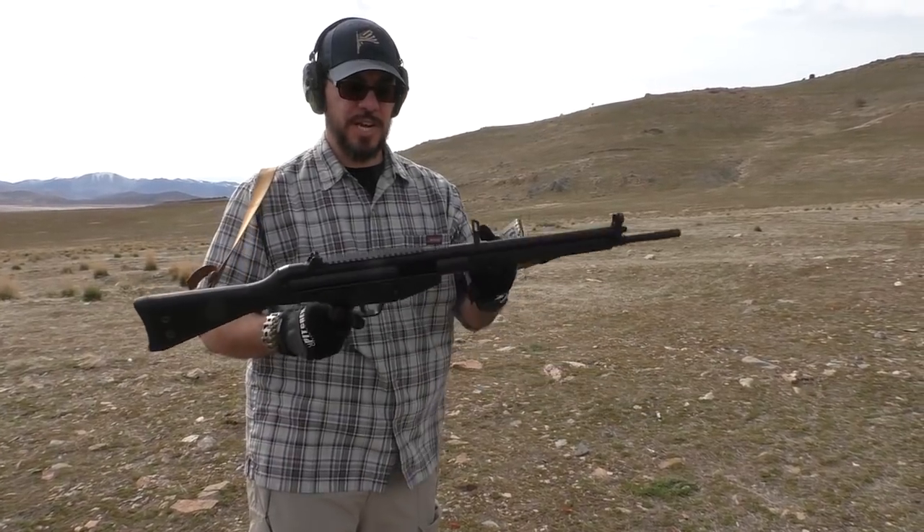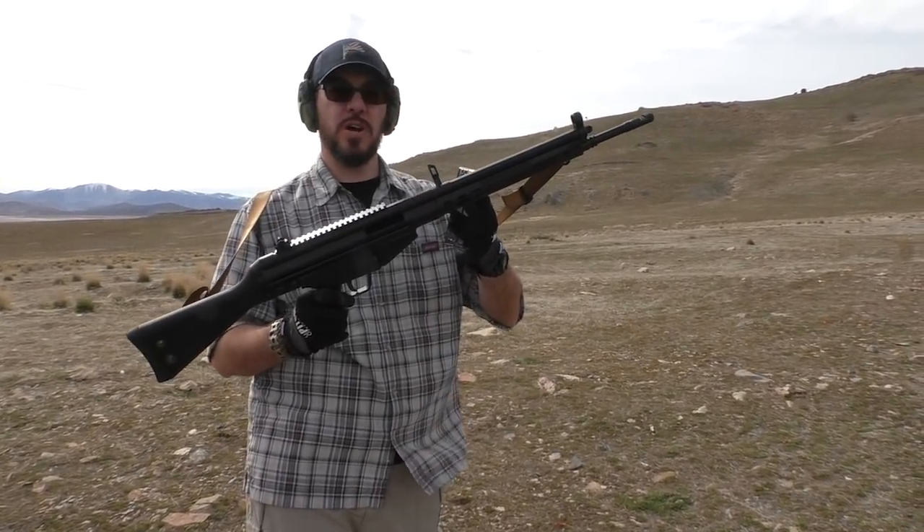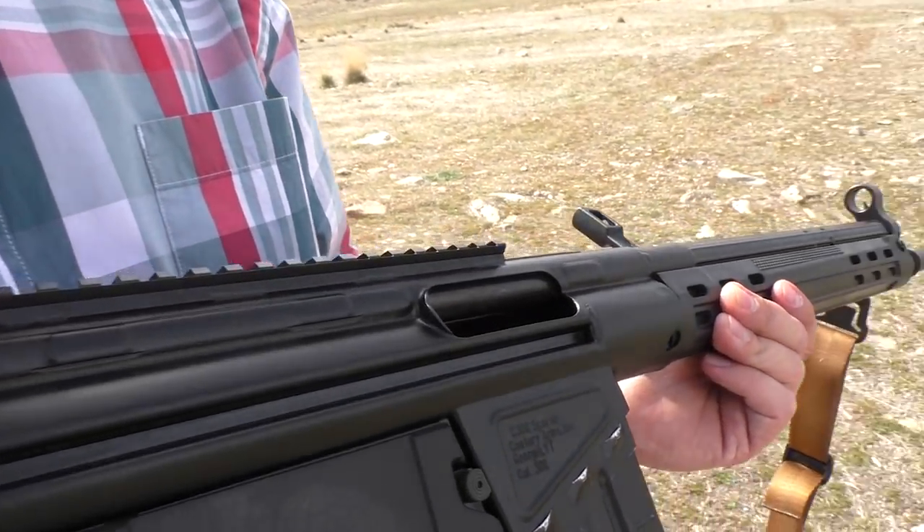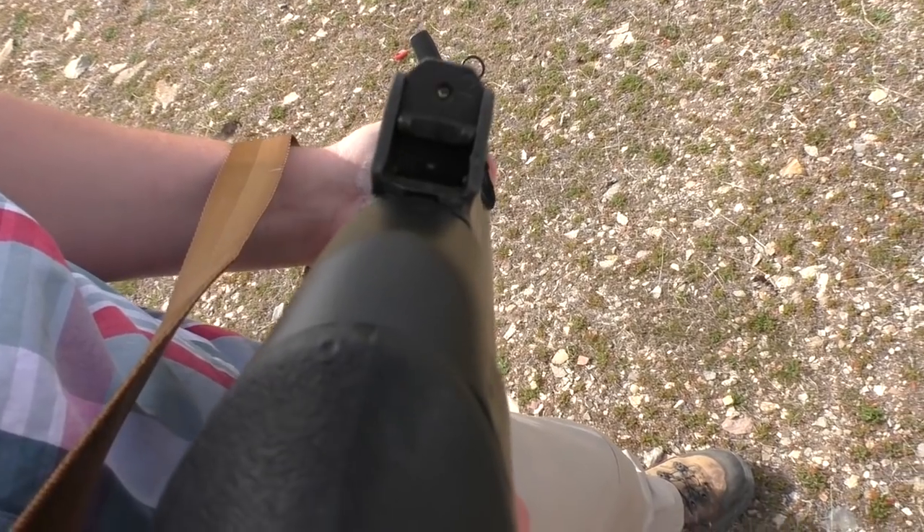Hey guys, Late Boy Scout here with some first shots on the Century Arms C308, sent to me by Century for testing and review. I'm going to put a few rounds downrange through this thing and see what I think of it.